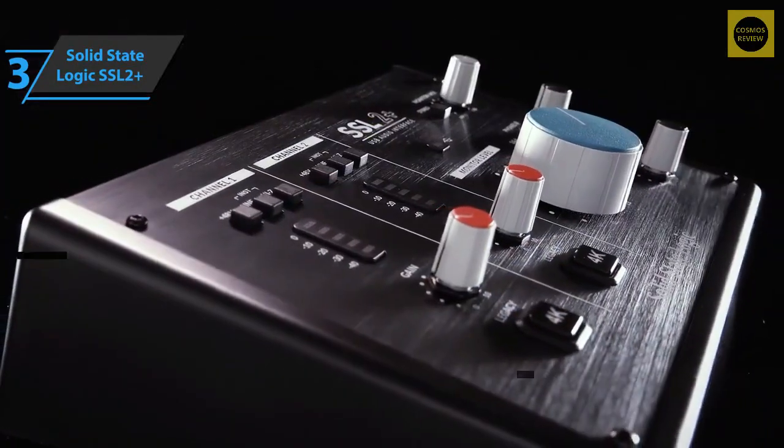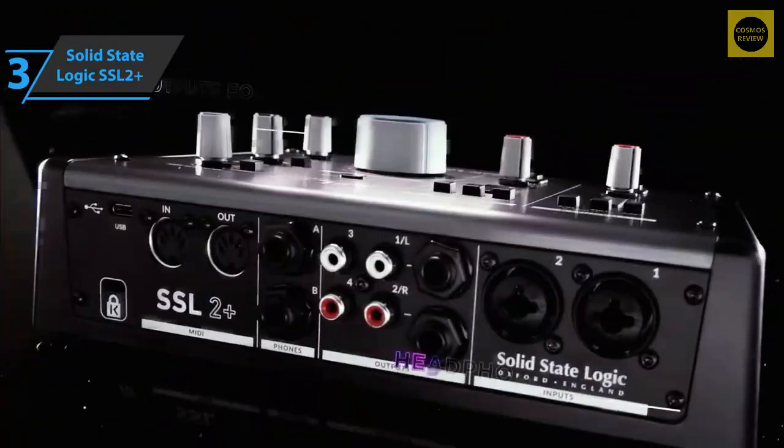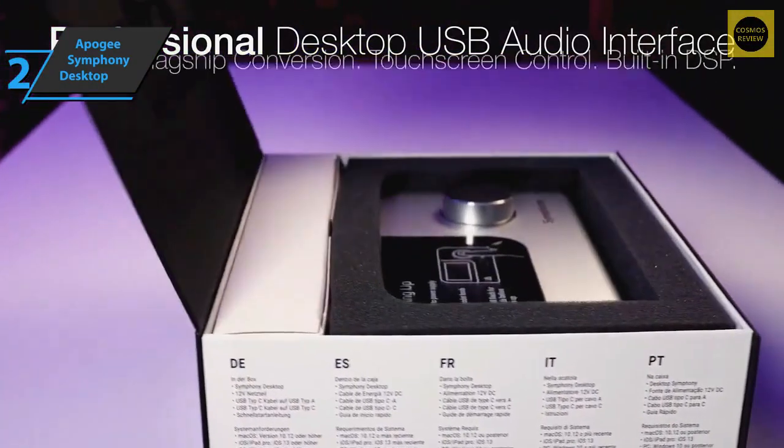Like most interface manufacturers, SSL includes a software package — you get free versions of Pro Tools and Ableton Live so you can get started right away. Unfortunately, the manufacturer could not connect the control LED to the device. Still, this is a quality product and all we can do is recommend it.